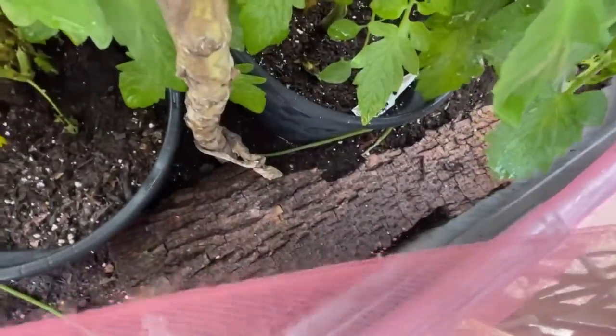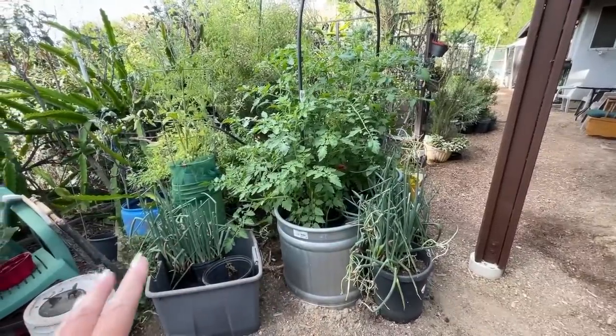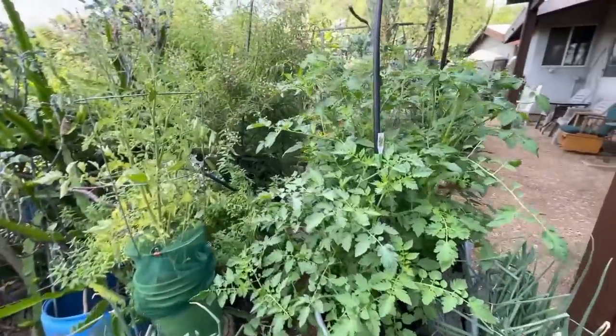But right now, this is set up for pests — all kinds of pests. So I'm going to get some tulle around that, then trim it back really good, and we'll see how that goes.